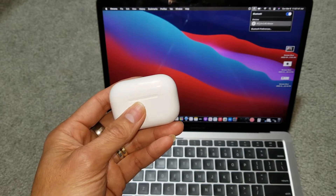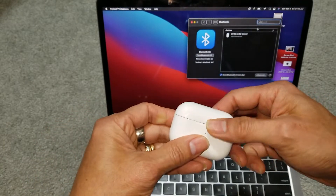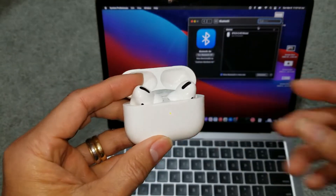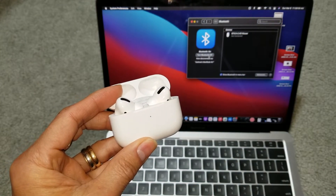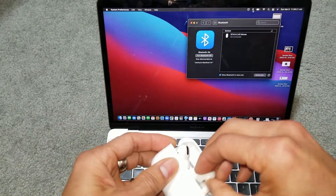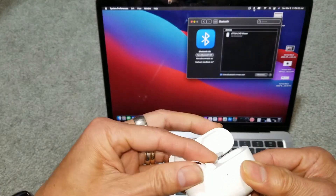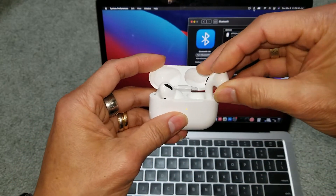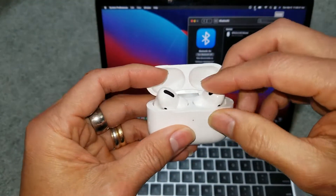I asked my son to reboot the MacBook and open this up. Earlier it said a connection fail, but it connected to his iPhone.